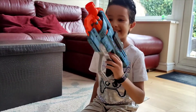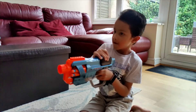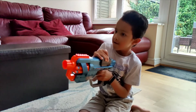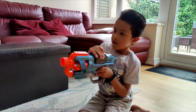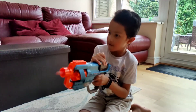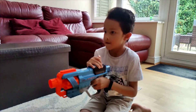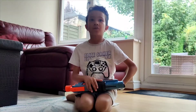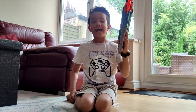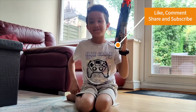We are going to do the slam fire now in slow motion. I recommend this — it's a pretty good gun to buy. That's it for today, and don't forget to subscribe, like, and comment if you like this gun or not.